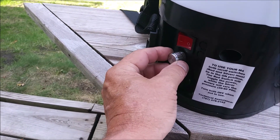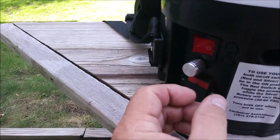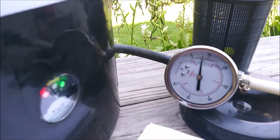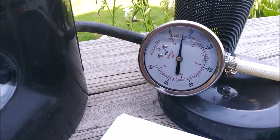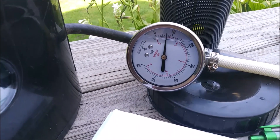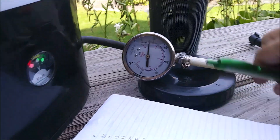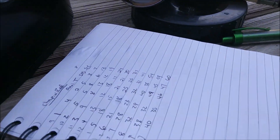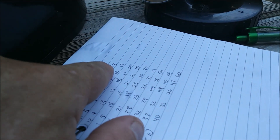I've got it set on the nine o'clock position. I'll just turn it on — see the meter comes up. It's reading about seven PSI at this level. I'll write that down: seven, for what I call the single cone.